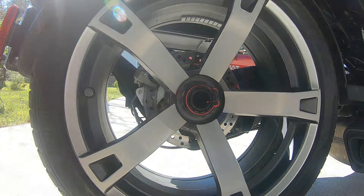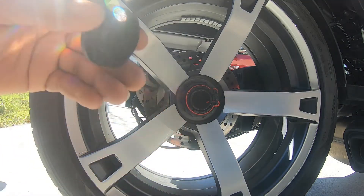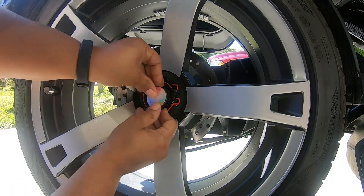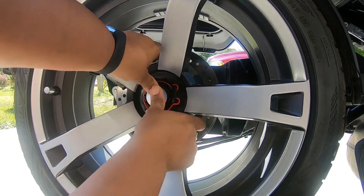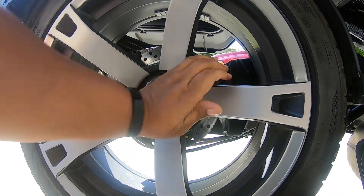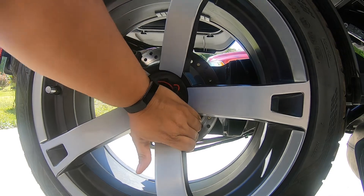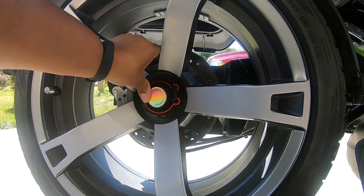Now for the rear. This is a little harder because I have to get under these saddlebags. I can't apply the full force just yet — I may need to lay on the ground. The rear is clearly a little more challenging to get in there and requires a lot more force.